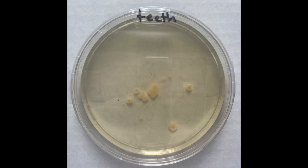Moving on to something slightly less disgusting — we swabbed Audrey's teeth, and you can see on this plate that there is some bacteria forming. This has the potential to be Streptococcus mutans. As we discussed in our previous video, Streptococcus mutans is one of the bacteria that can cause cavities.